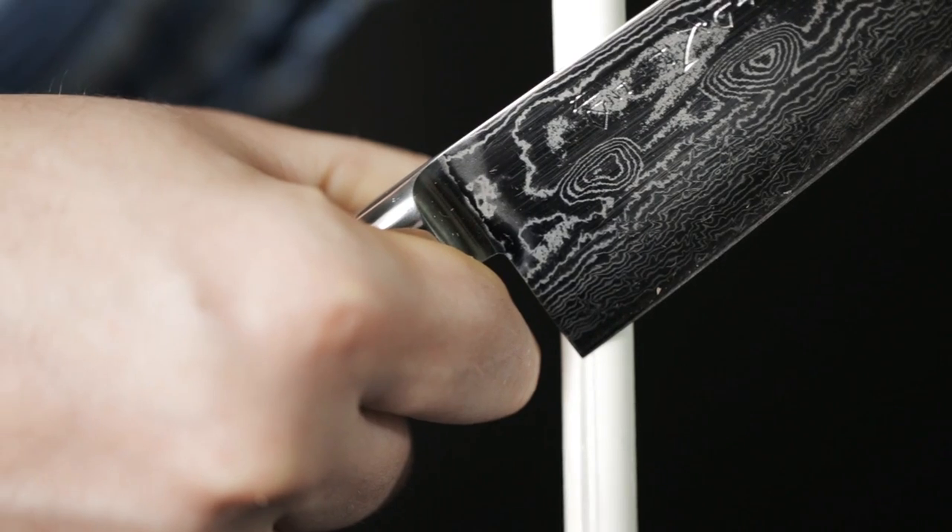Starting at the heel of the knife, drawing the knife down and toward me, reaching the tip in a nice fluid motion, is the best way that we can re-straighten that edge.